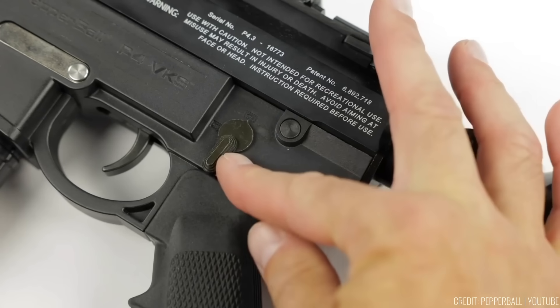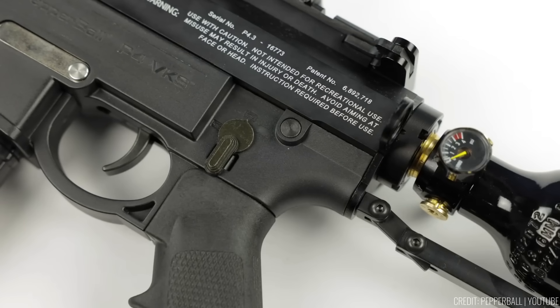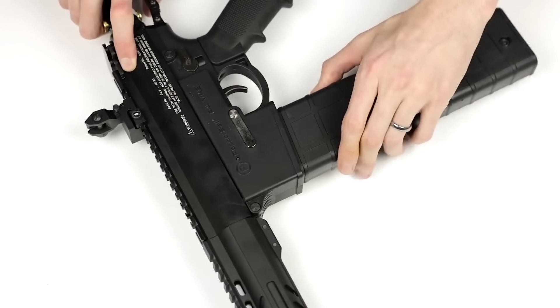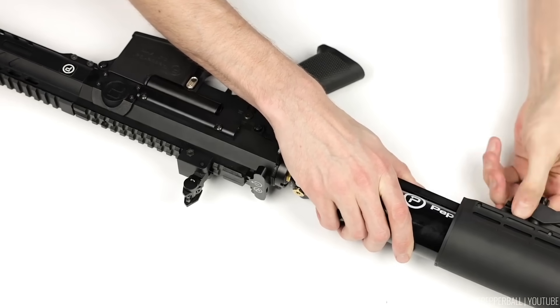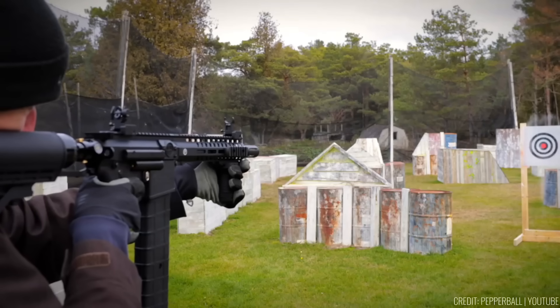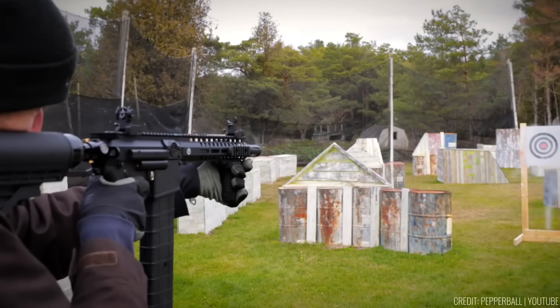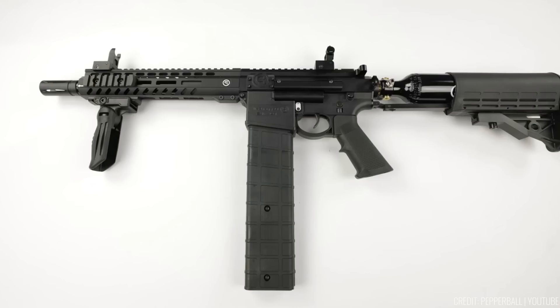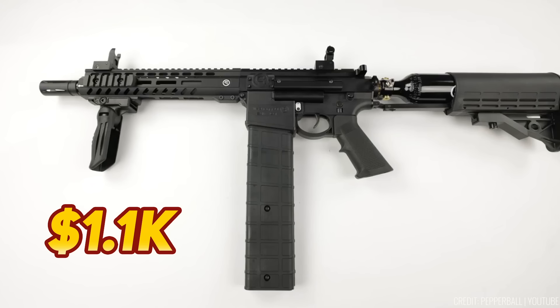Safety features like the flip safety switch ensure user confidence. With an M-lock handguard and an ambidextrous quick-disconnect sling mount, it caters to both right- and left-handed shooters, promoting comfort and convenience. The adjustable folding foregrip adds precise control, allowing shooters to optimize their handling experience. The price is $1,180.